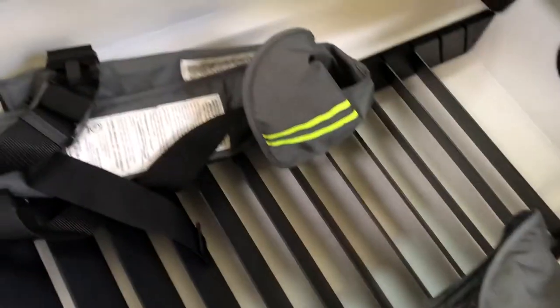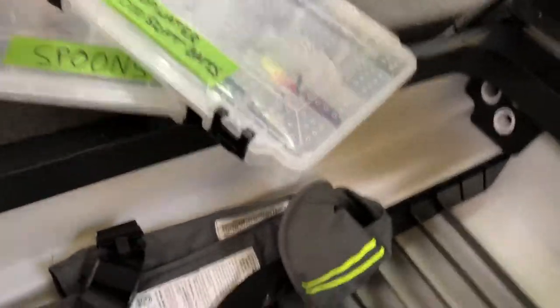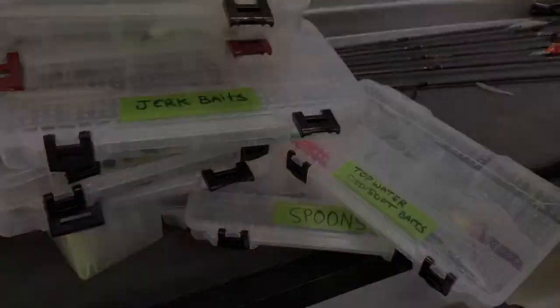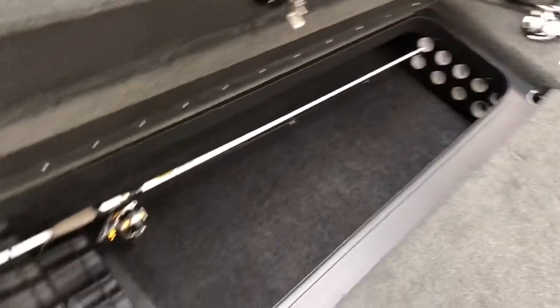When we are not in the boat we keep our Mustang life jackets — the automatic CO2 inflatable ones — just kept off at the side like that. Now we're going to get into the left and right side compartments.